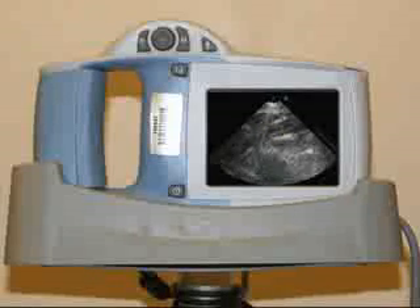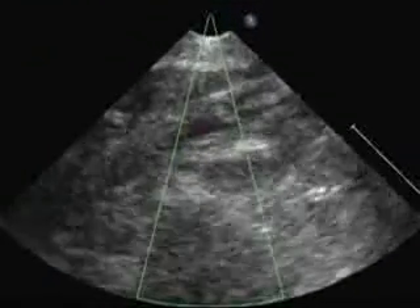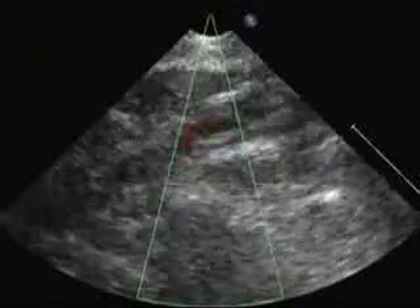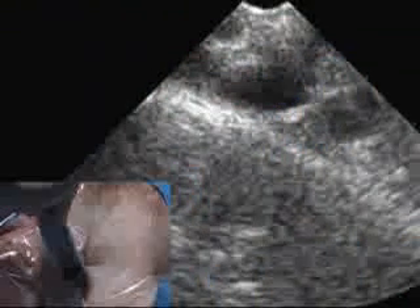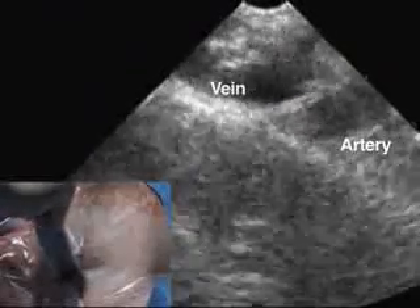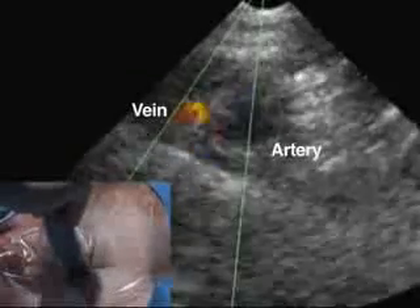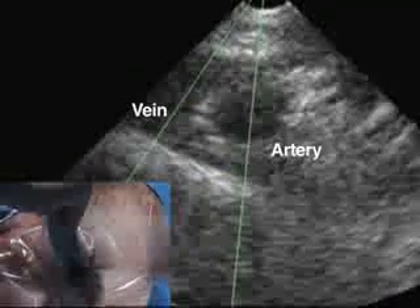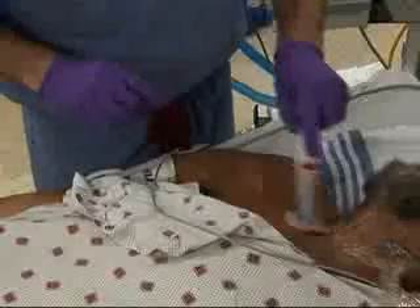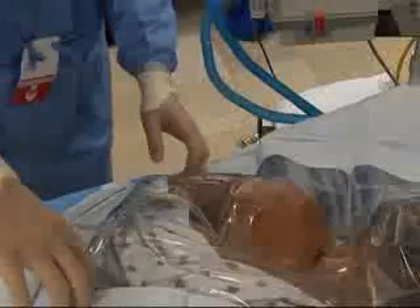Because ultrasonography does not penetrate bone, usage is more challenging than for internal jugular placement, but several articles suggest it facilitates placement. To identify landmarks using ultrasonography, place the probe just proximal to the insertion site. The vein and artery can be distinguished either by the compressibility of the vein or by using Doppler flow to demonstrate pulsatility in the artery. Prepare the area by scrubbing the skin with chlorhexidine for 60 seconds and drape the site, being sure to include all landmarks within the sterile field.